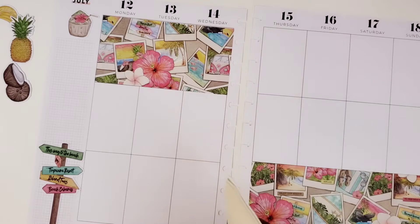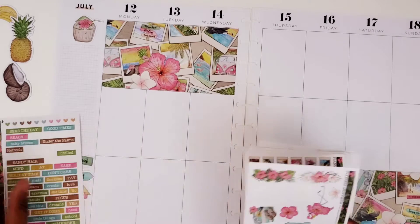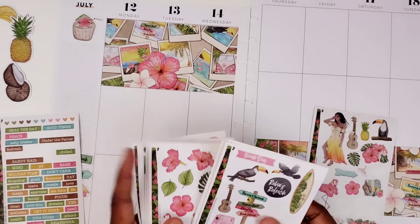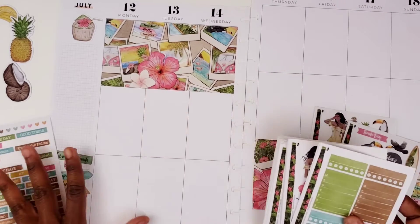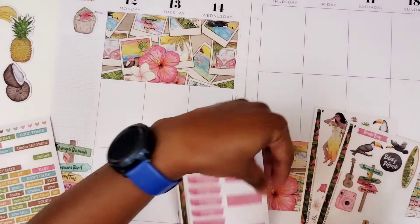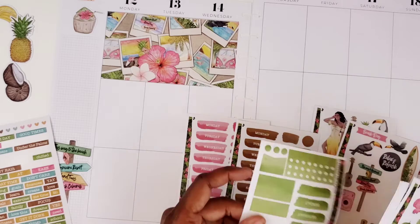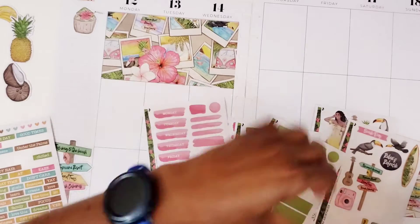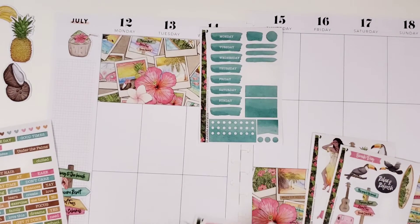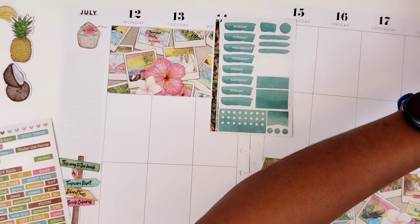I don't really have anything planned for this week, which is actually sad because I have not really done anything with my time off. And because of the rain, it's pissing me off when I tell y'all. I am so angry about this rain. It's just making me mad because it's interfering with me doing what I want to do. That's why I just need to get out of San Antonio because there's too much rain here.